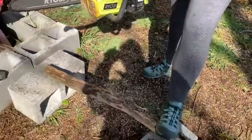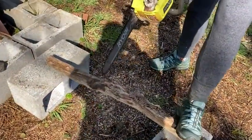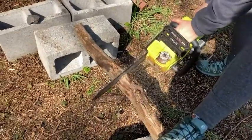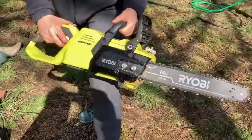So let me just give you a little demonstration. This is a smaller piece of wood, but it'll just show you how easy it is for this to cut through. Just like butter.